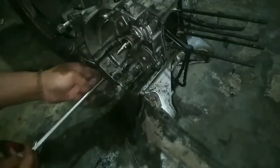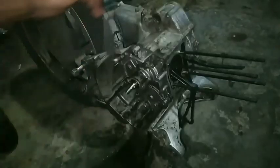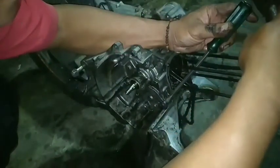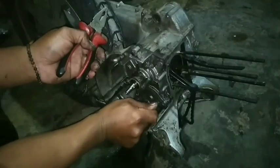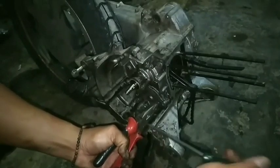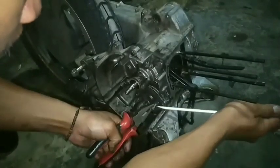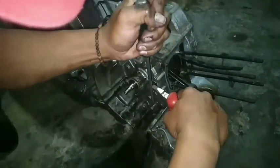Bongkar dan lepas beberapa baut pengikat menggunakan T10. Kemudian untuk melepas bagian pompa olinya, kita cek apakah pompa oli berfungsi dengan baik atau tidak. Karena pompa oli ini adalah kunci utama untuk sirkulasi oli yang berada di dalam mesin — dari pompa inilah yang mendistribusikan oli sampai ke blockhead silinder.